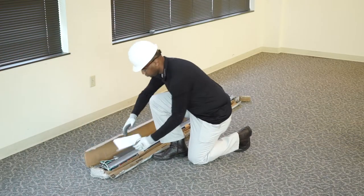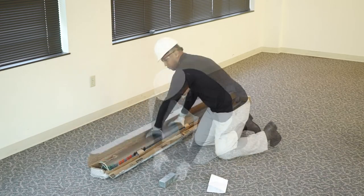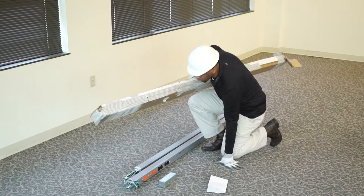Begin by opening the carton. Within the carton you will find the power pole two halves, paper instructions, and other options that you may have ordered with your power pole. Remove all contents from the carton, placing the two pole halves next to each other.